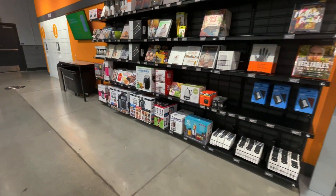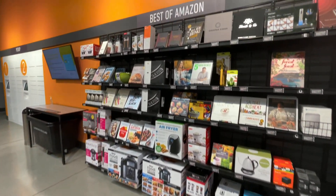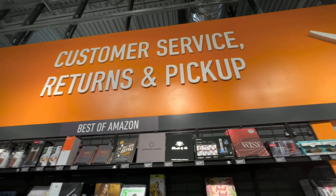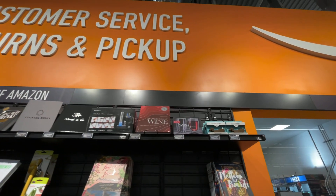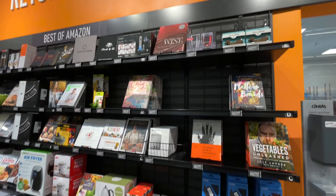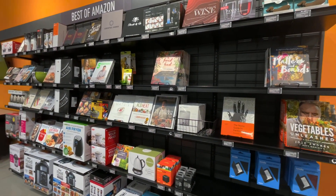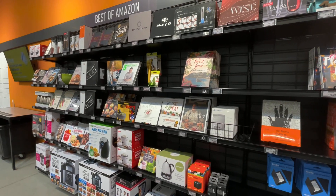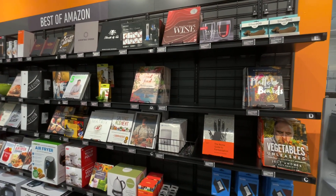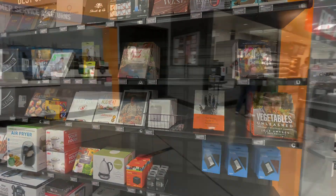This is like the 'Best of Amazon' section — it's very cool. Does this change often? It does change often, about every three or four months, whenever there's a brand new record-selling item. So this is legitimately the record-selling items on Amazon. Pretty cool.